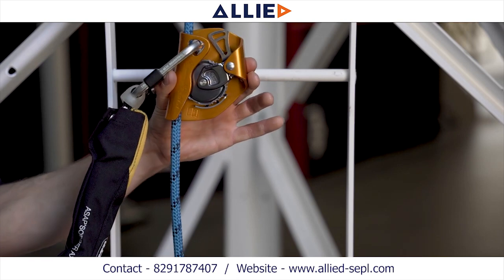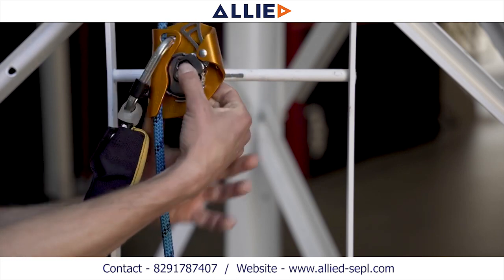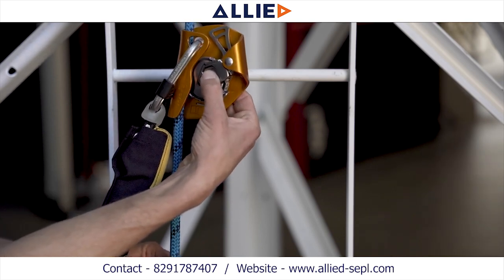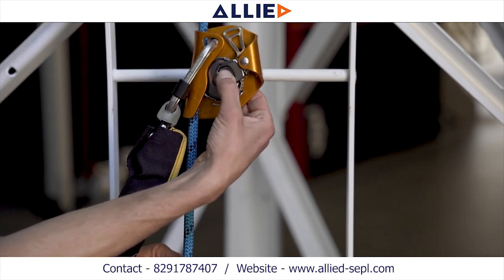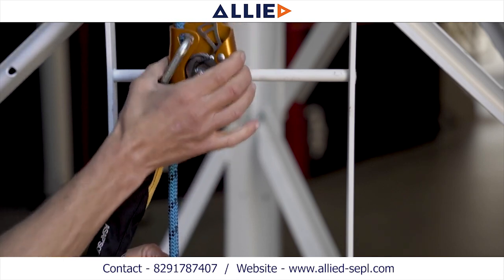To unlock, place your thumb on the locking wheel near the Petzl logo and press the locking wheel into the rope. Slide the ASAP up the rope until you hear a click, and the ASAP is free to move up and down the rope.